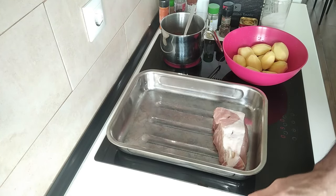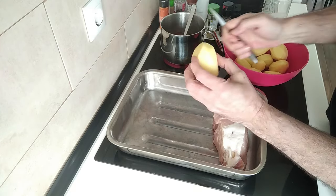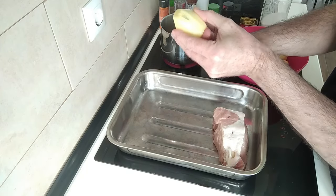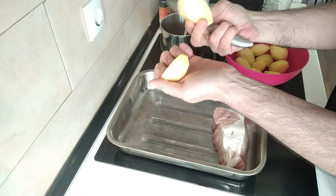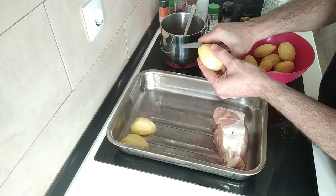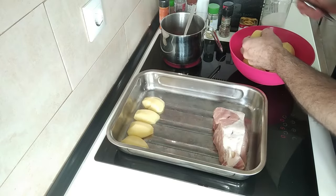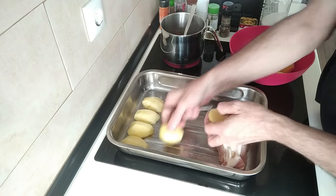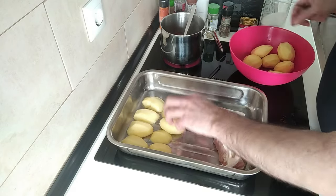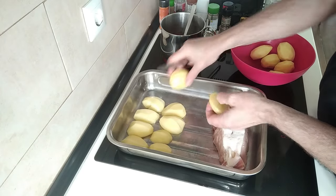So next, the potatoes — as they're quite small to medium size, I'm going to cut them in half lengthways. And I'm just going to put them on the tray, just spread them evenly. If you've seen me make a roast before, you will know that I never use any oil, and I always use the broth. This is the way that I learned how to do it here in Spain.